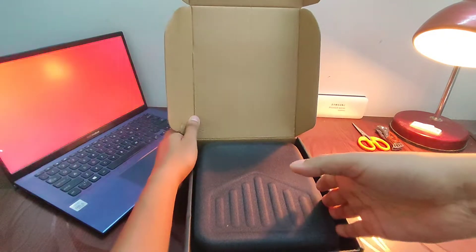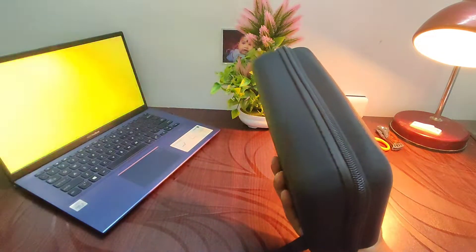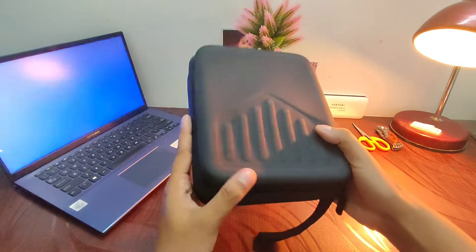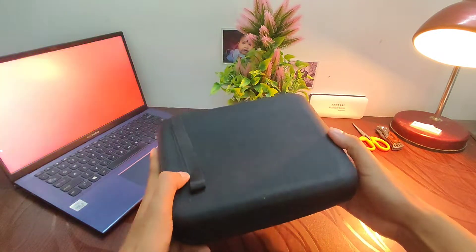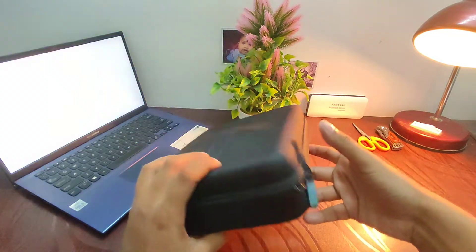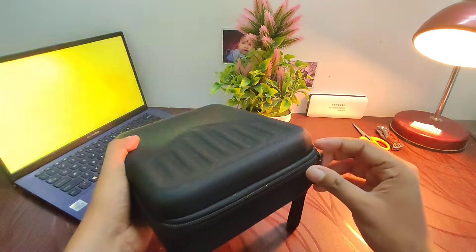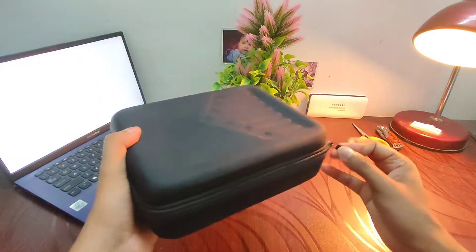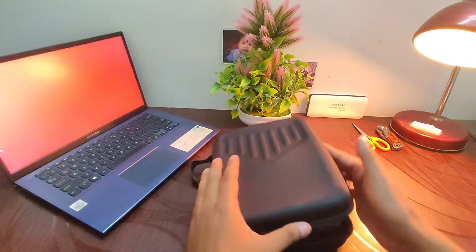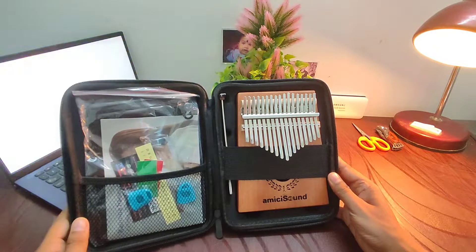We can see the protective case, and the kalimba and all the accessories must be inside it. The case seems quite sturdy, and you can hang it anywhere with the strap. The Image Sound branding is quite visible on the kalimba.